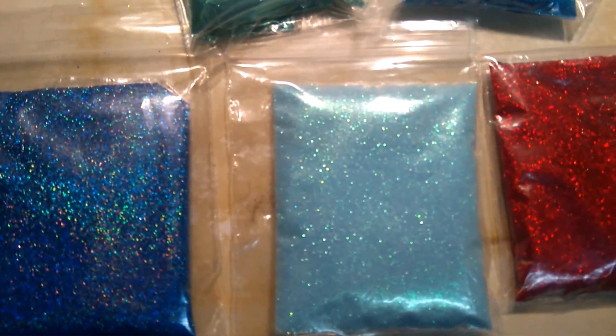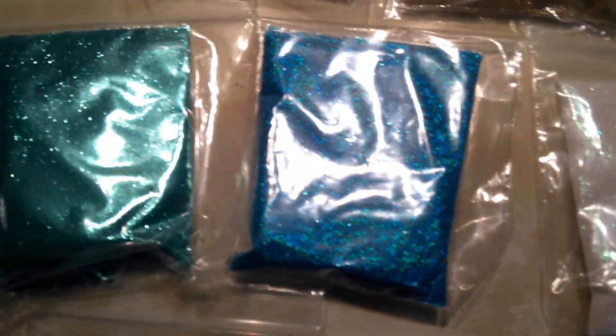Hi all, just wanted to make a quick video showing you the new glitters I've just had back. I'm going to do some glitter glasses for Christmas presents, and hopefully I'll have a video showing those in a couple of weeks. But I just want to show you some of the new glitters I've had back.